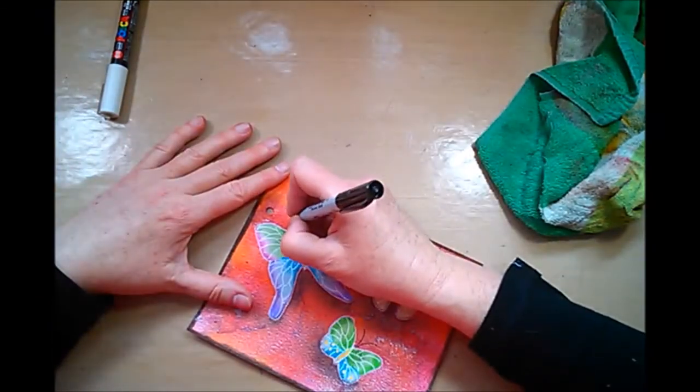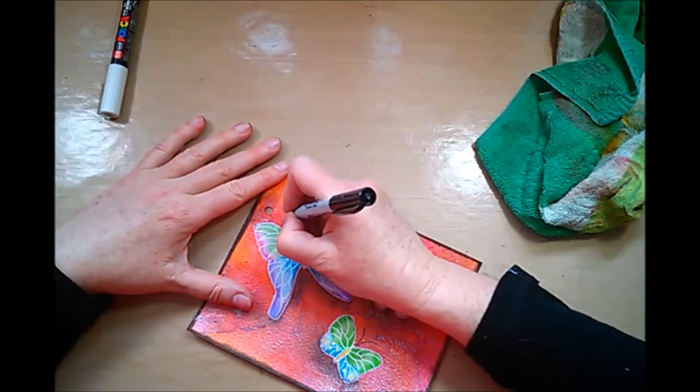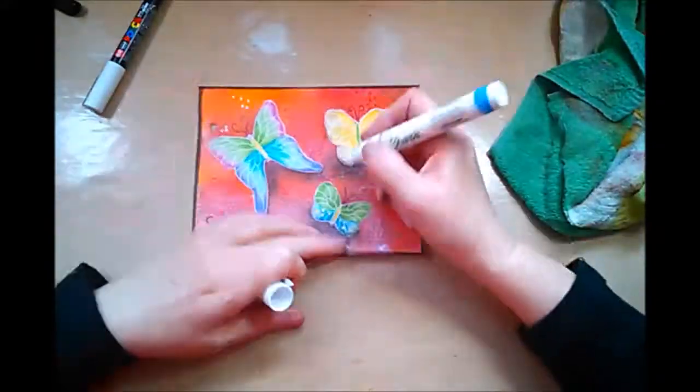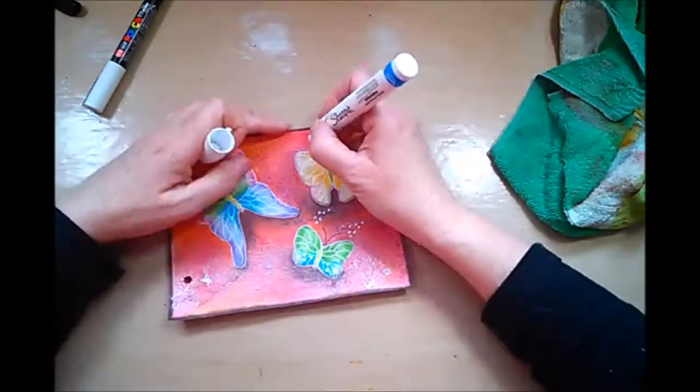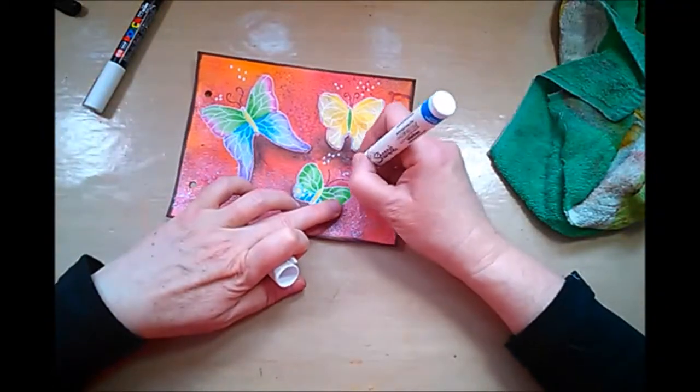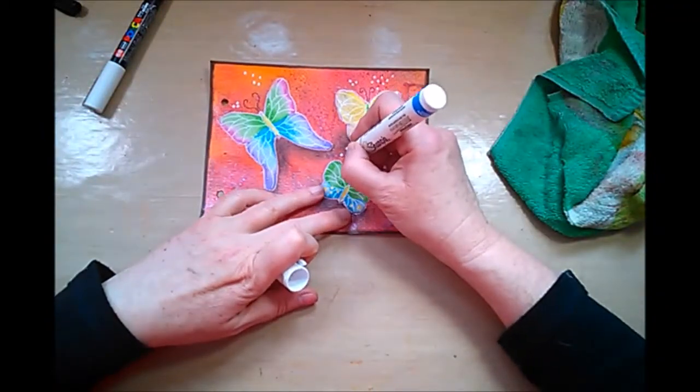As soon as the antennas are all done, I'll be using my big fat white Sharpie just for some dots here and there to break up the background a bit, give it a little interest, a little highlight. So let's see what's next.